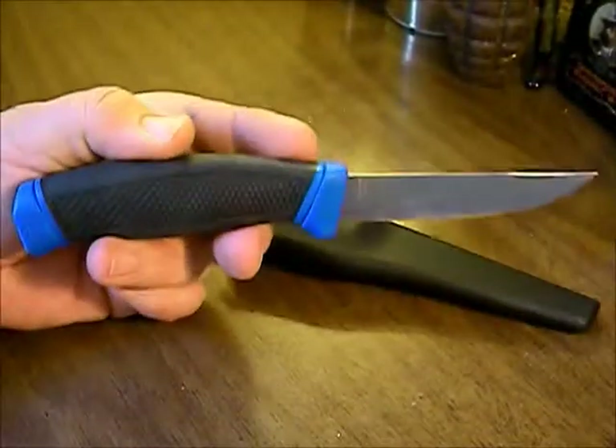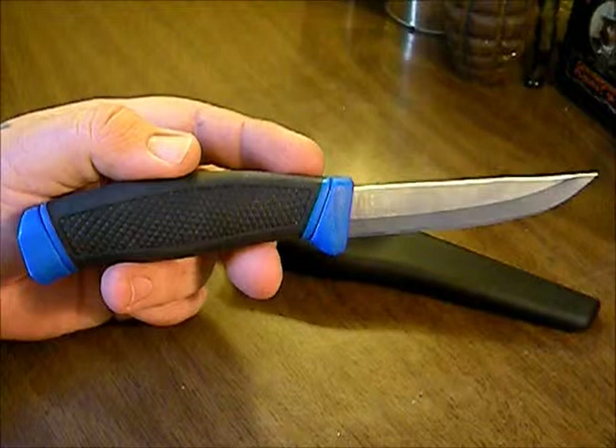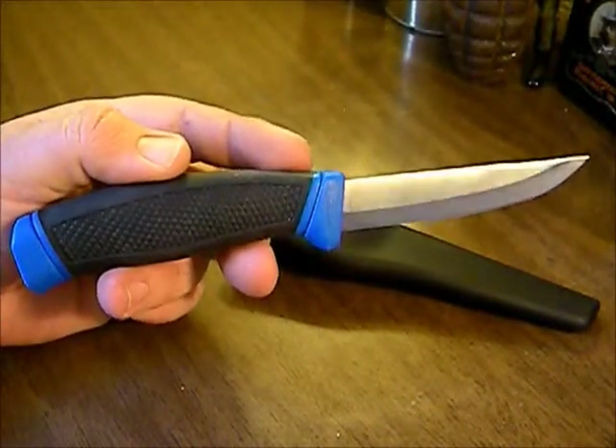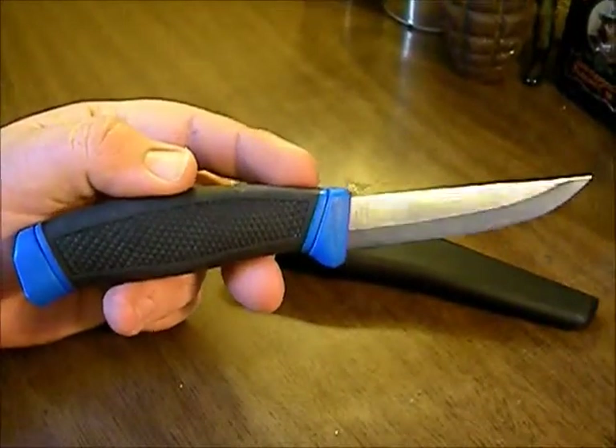Since they want to make it look like a Mora Clipper — I'm not sure if Clipper is the correct model, so I'll be corrected if I'm wrong — we're going to treat this knife like a Mora knife today.